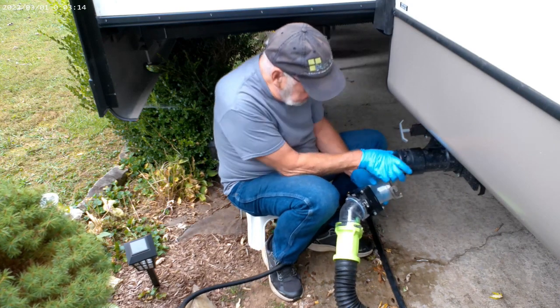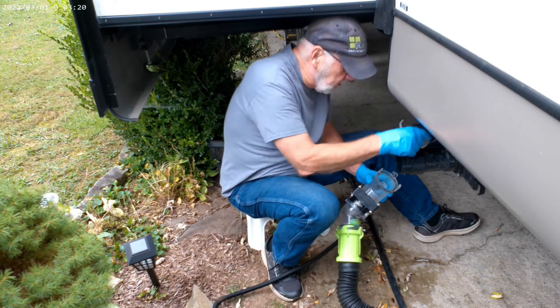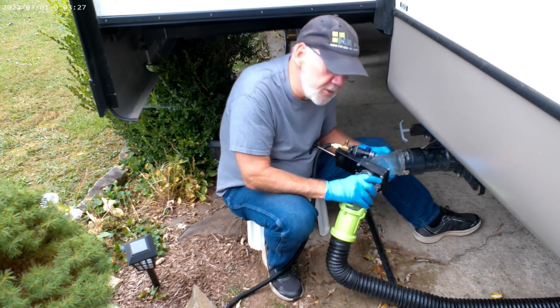Then open the black water tank cap. Always have your hose ready right in here because you may get some residual sewage — it may come all over the ground or all over you, so you can go right here and catch it. Go ahead and put this on, just like you put your normal sewer hose on.